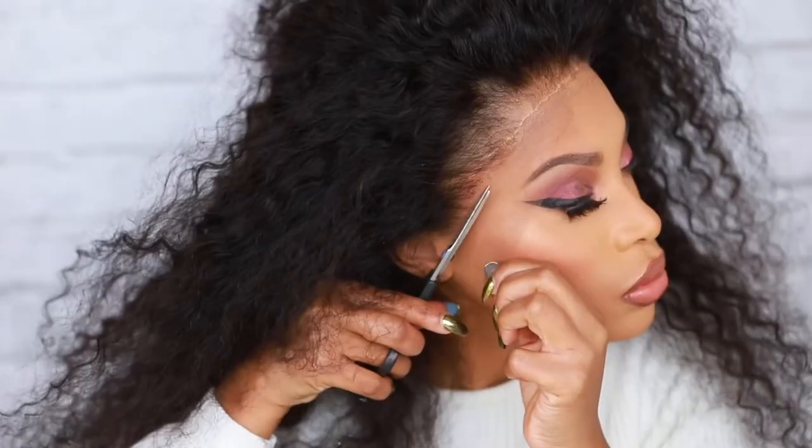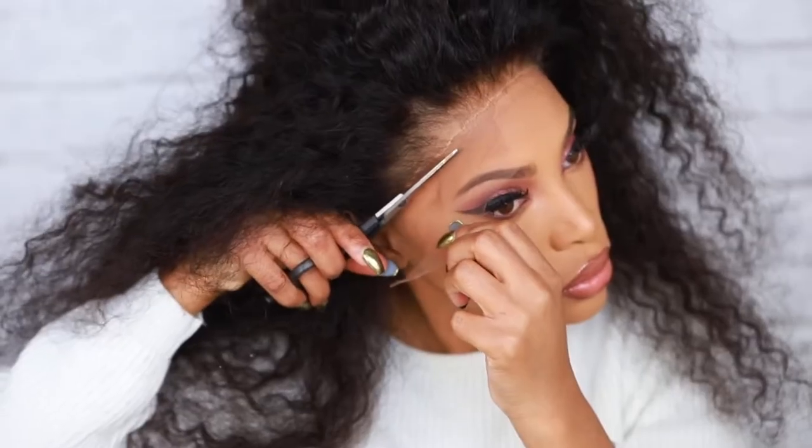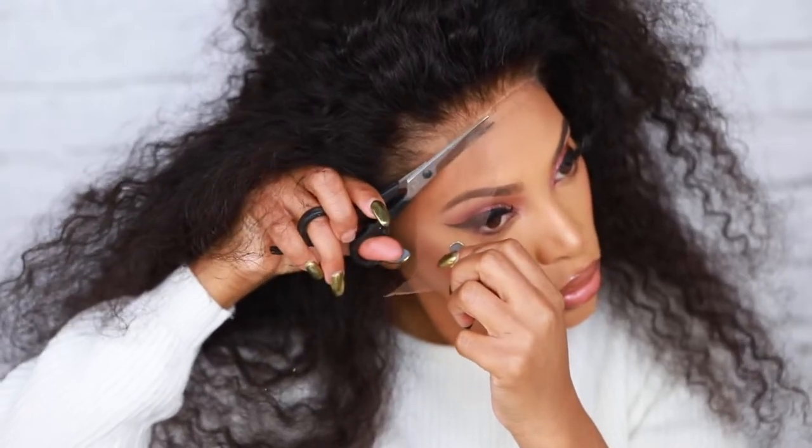Hey everyone, it's Rochelle and welcome back to my channel. In today's video I wanted to show you guys how I apply my wigs. I know in a lot of my videos I skip that step or apply my wigs in some of the scenes, but I just want to make a video specifically for how I apply my wigs.